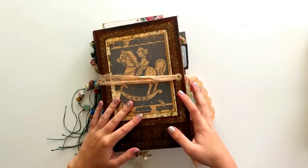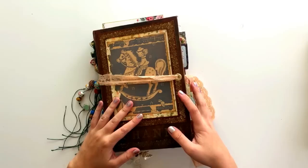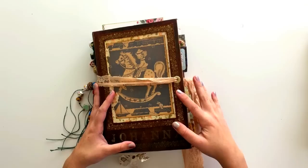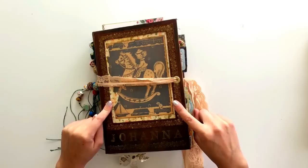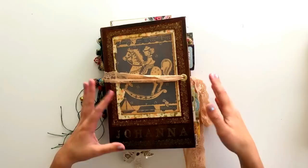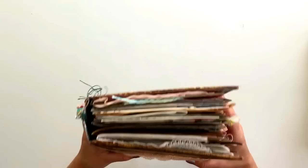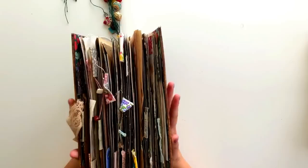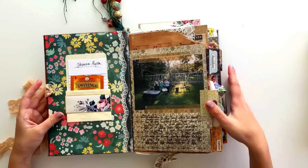If you're looking at the pages and want to know how they got to the finished point, I do have a playlist on my channel called Junk Journal With Me, which has a bunch of videos of me working in this particular journal. As I flip through this I'll explain my process a little bit, but this is probably going to be a bit of a lengthy video so let's just get into it.